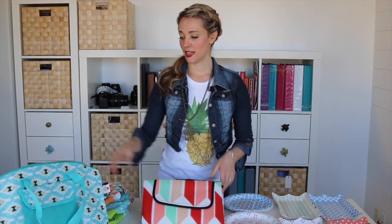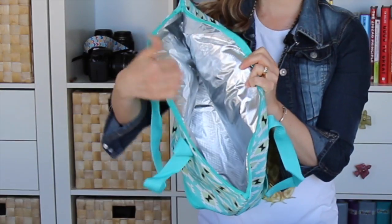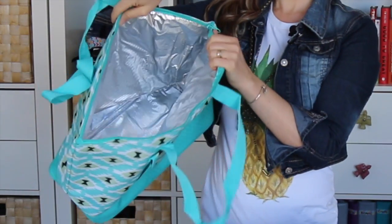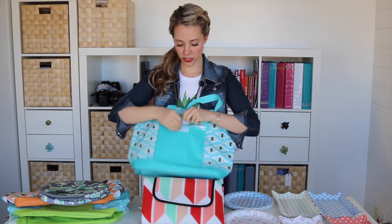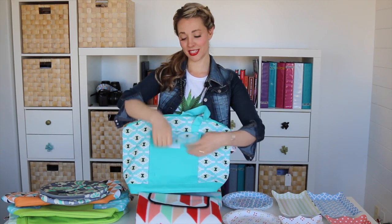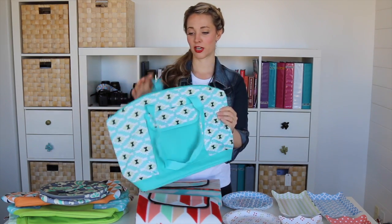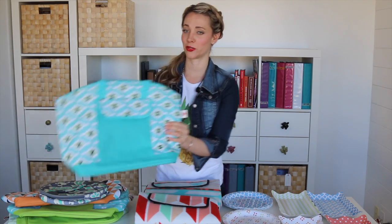We've also got cooler holders. You can see in there they've got the silver liner to help keep your food cold. They're pretty big too — you can put a couple gallons of milk in there and all types of food. Got a little velcro pouch right here — put your phone and your keys in and then it zips up. Super easy, great to carry. I actually took this to Disneyland — by far my favorite cooler.